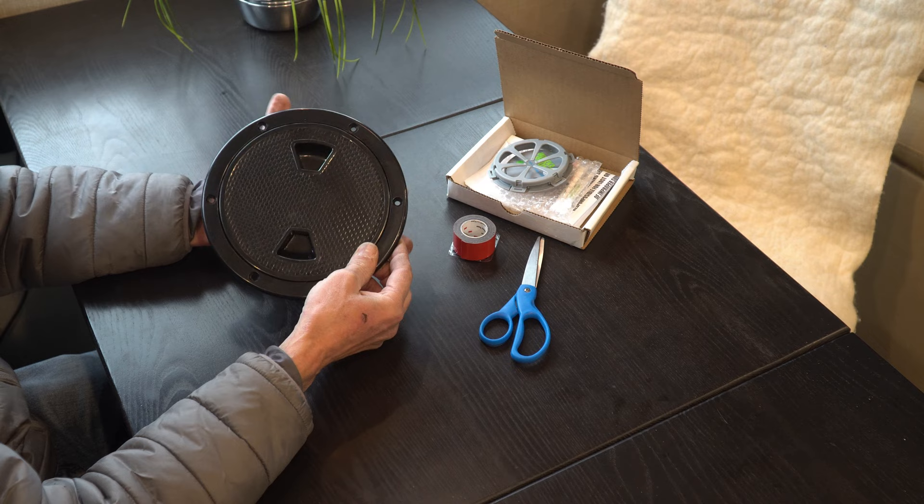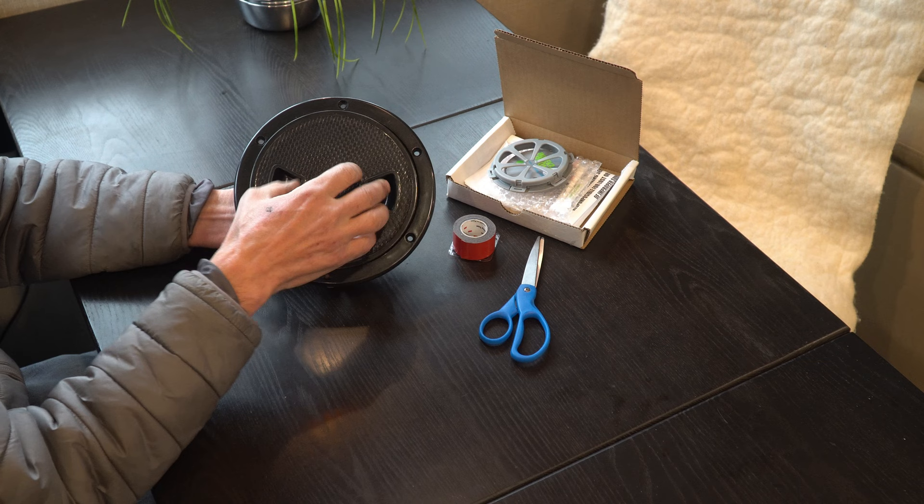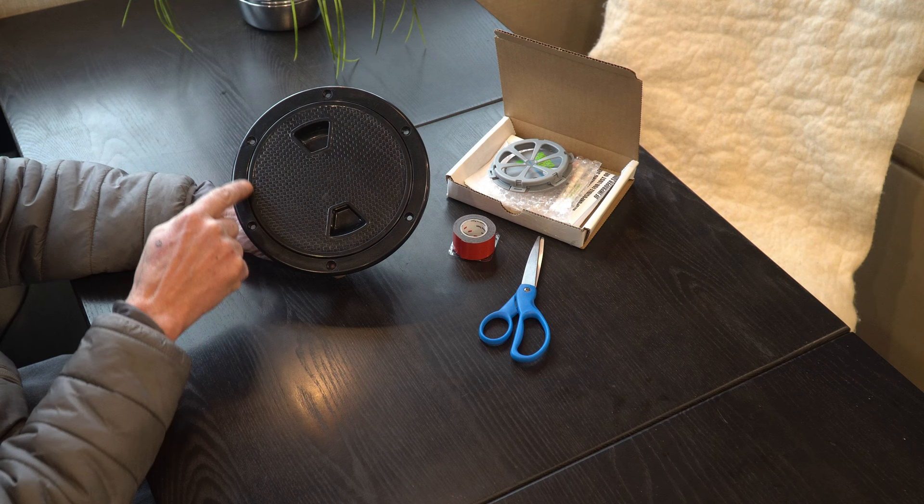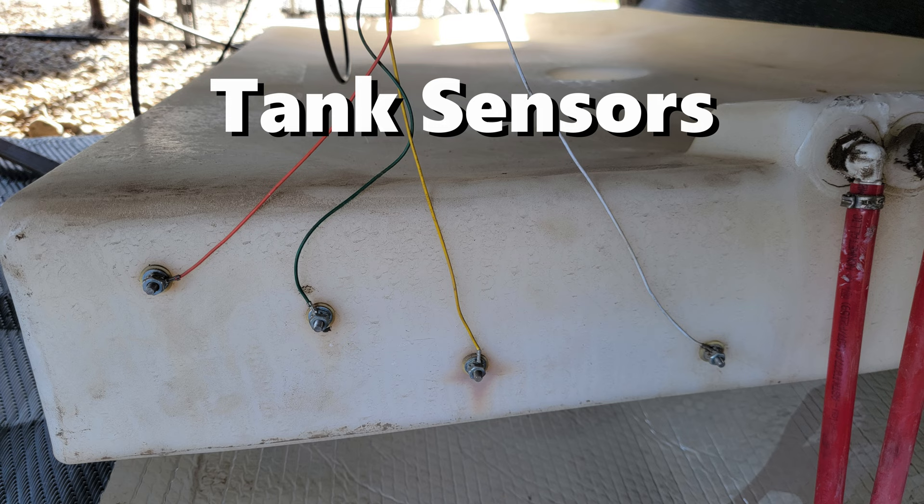Hand-in-hand with this project we're installing a marine inspection hatch that will allow us to access through our underbelly the sensor we're about to install. That sensor has a battery life of about two years, and the hatch will make it super easy to change the batteries. We're going to epoxy this ring right onto our underbelly.